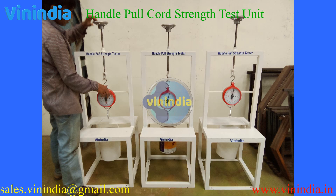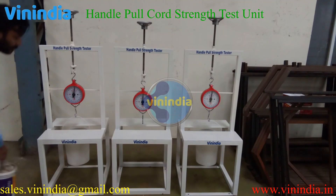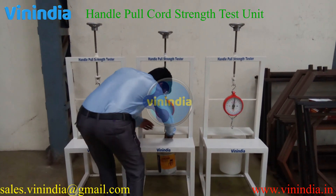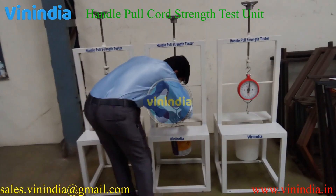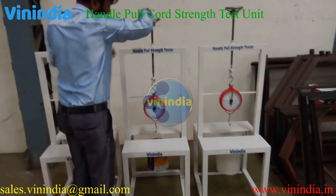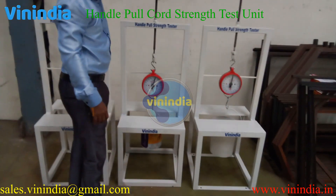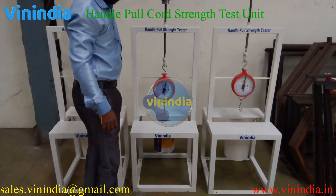A pull cord test machine is a specialized piece of equipment designed to test the strength and durability of container handles. Hook the handle into the mechanical weigh indicator and rotate the wheel clockwise to lift the handle upward, until the weighing indicator shows the weight as per the test setting. Then hold the test for 5 minutes to test the durability of the handle.